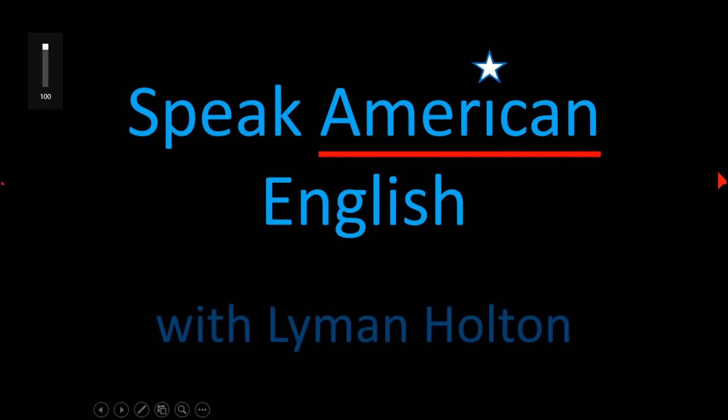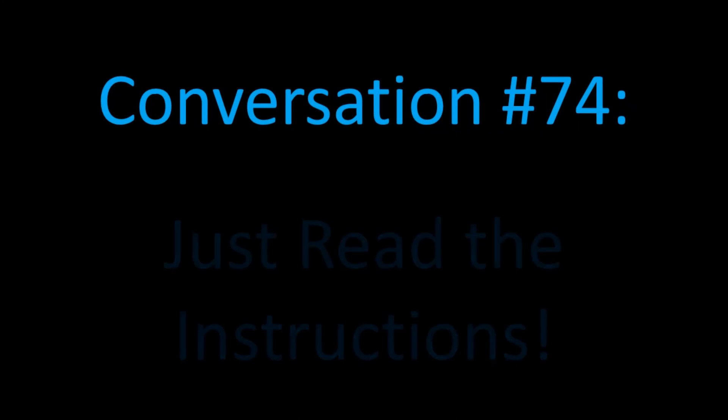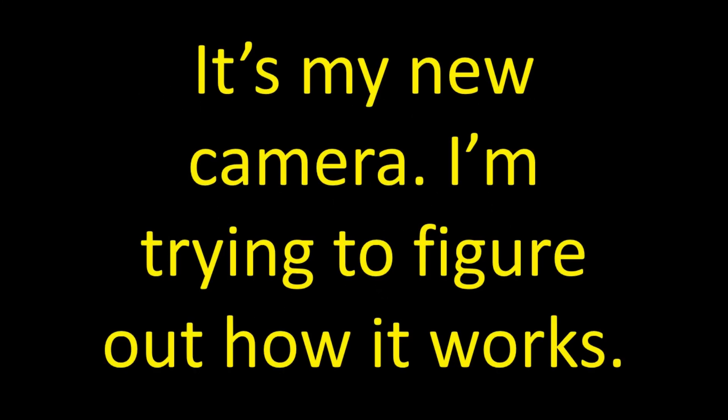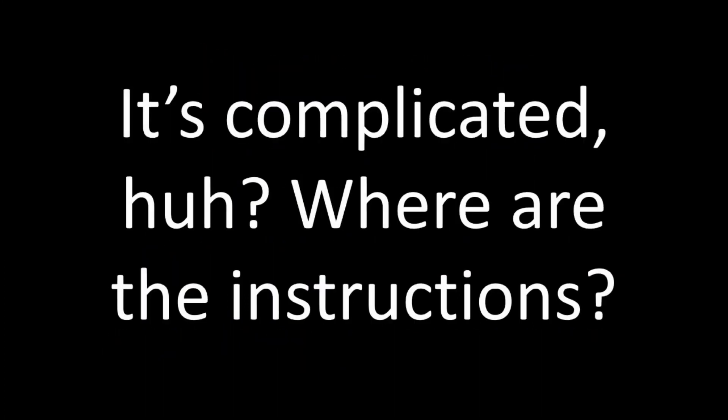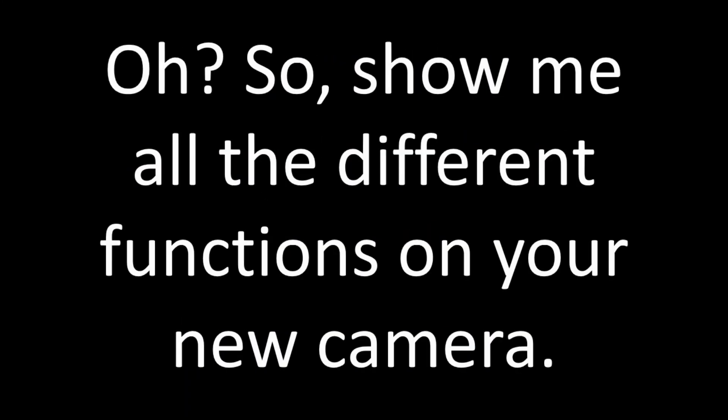Speak American English with Lyman Holton, conversation number 74. Just read the instructions. Just listen. What have you got there? It's my new camera. I'm trying to figure out how it works. It's complicated, huh? Where are the instructions? I threw them away. You don't need the instructions?